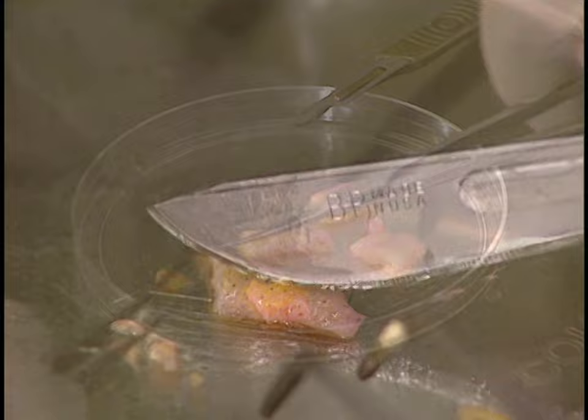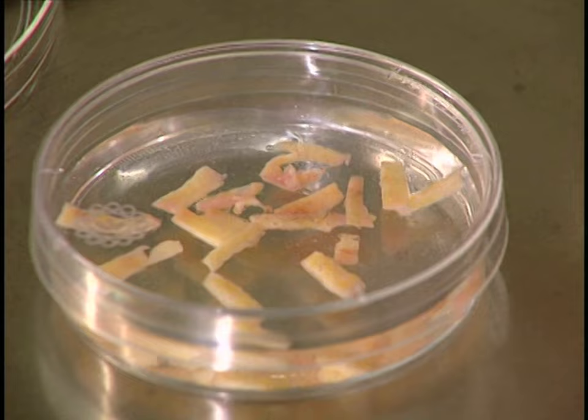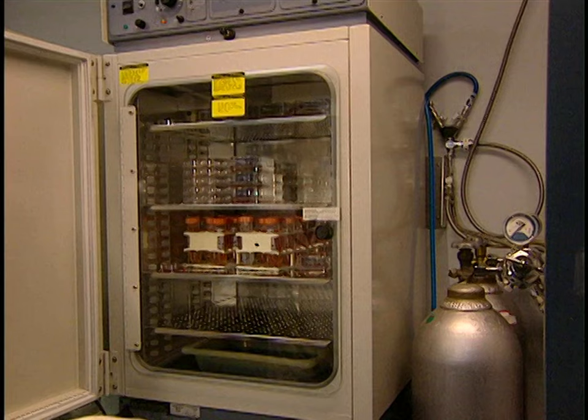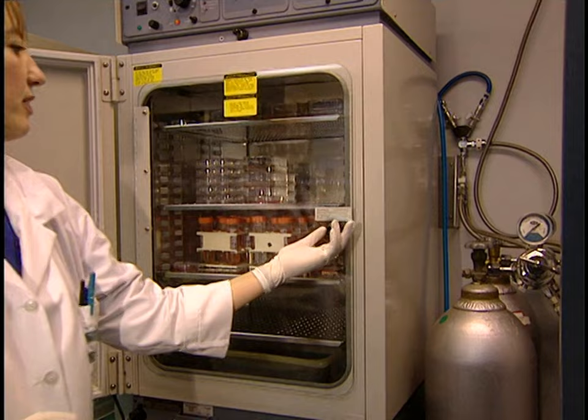The skin is cut into thin strips because thermolysin, the enzyme that separates the dermis from the epidermis, acts more efficiently on small surfaces. Then an enzyme destroys the links uniting the dermis and epidermis cells. This procedure is carried out in an incubator over 3 hours at a temperature of 98.6 degrees, or body temperature.